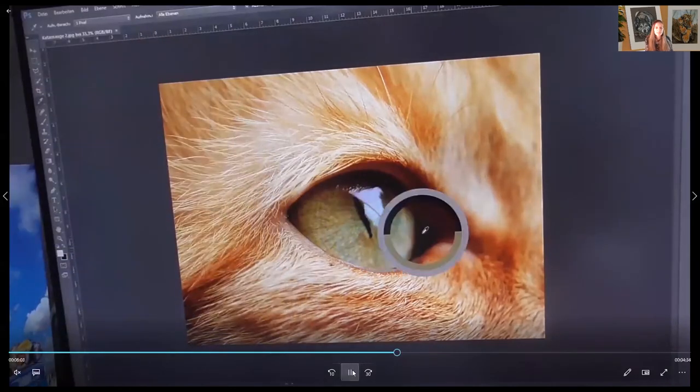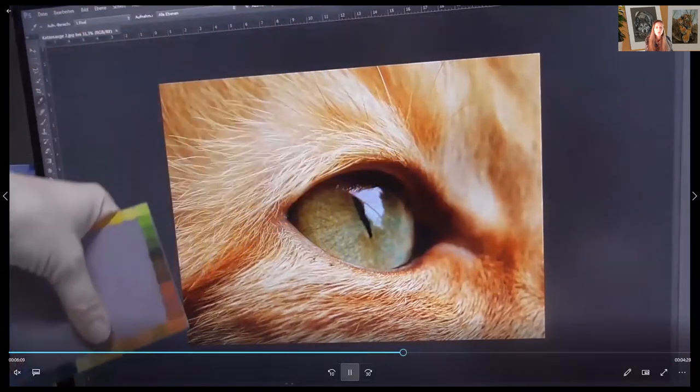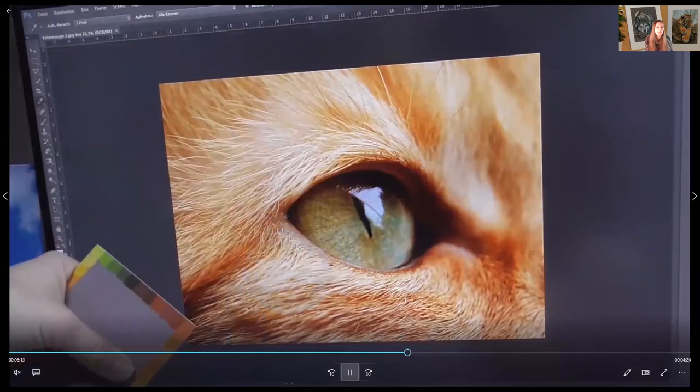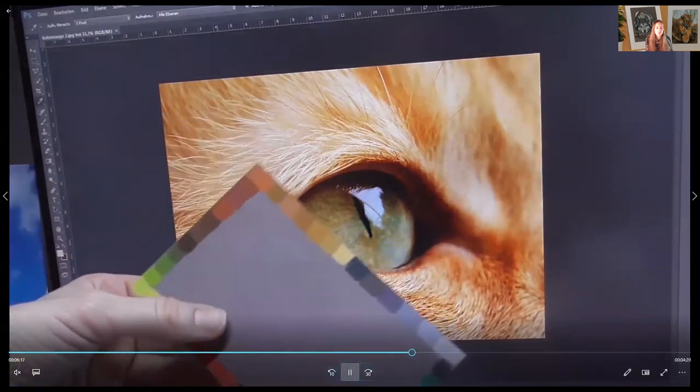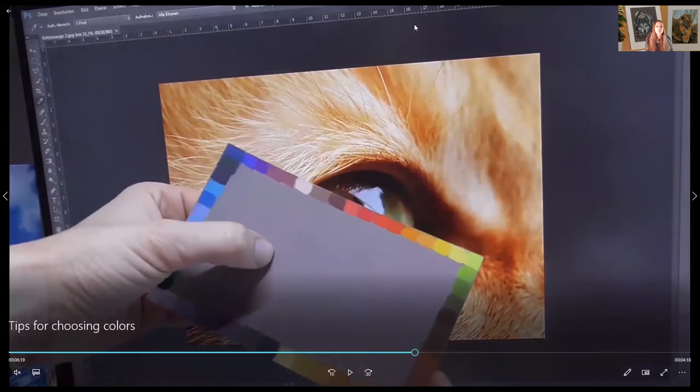It's a really good process to filter out colors. Here we have light blue, and here we have creams, so you can really select the colors you need and compare with the color chart you've made. That's a really good possibility.